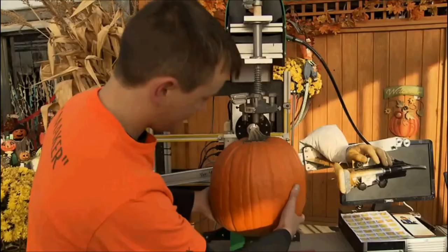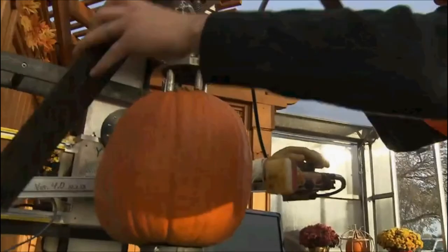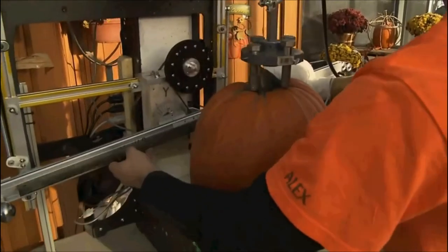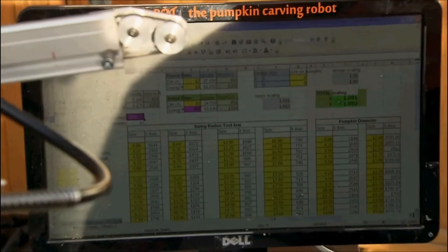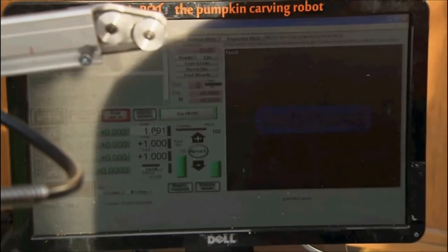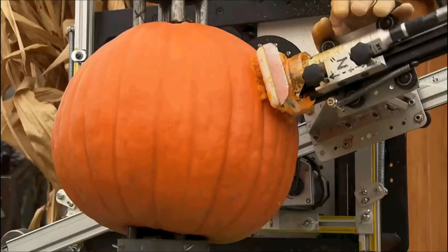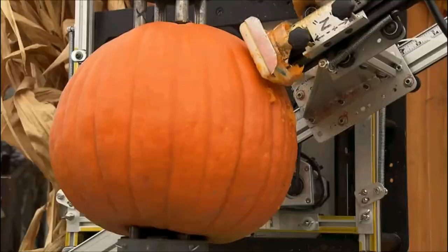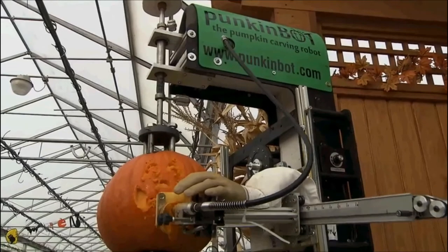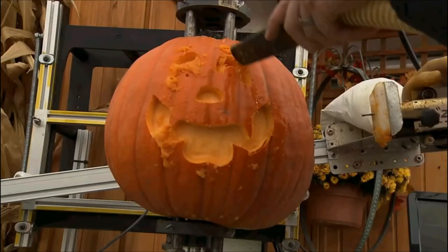You pick out a pumpkin that you like how it looks. You load it up in the machine. You measure its size and you measure the shape of the arm as the arm moves around the outside profile. You put those two numbers into a spreadsheet, then put the spreadsheet numbers into the control program. The control program runs a preset design that you've already loaded and it cuts the design into the pumpkin. This whole process takes about five minutes on average including loading up the pumpkin, so it's very fast.